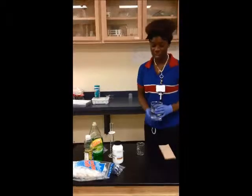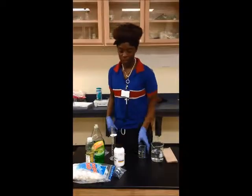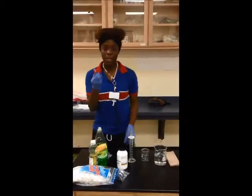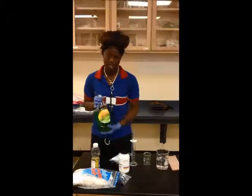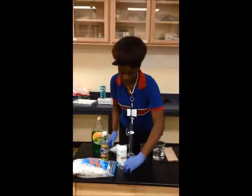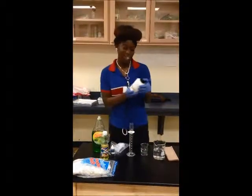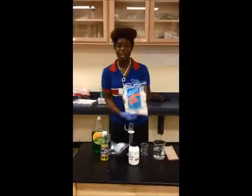We have half a beaker of water, a smaller beaker, our graduated cylinder, our eye dropper, plastic spoons, detergent, the oil, the food color, the hydrocarbon encapsulant, and our cotton balls.